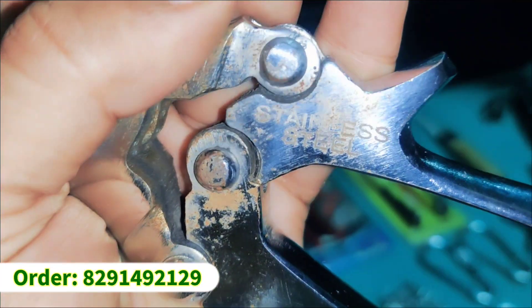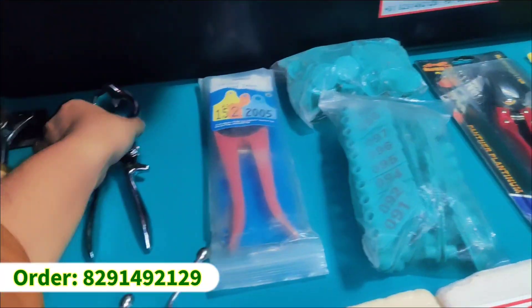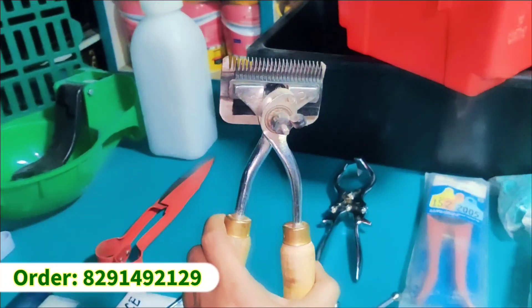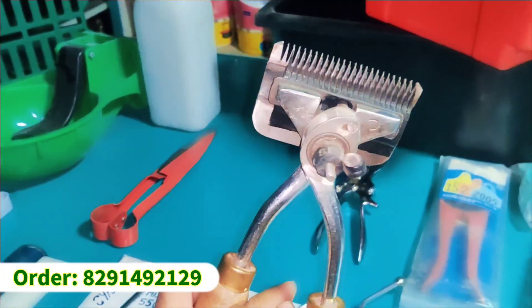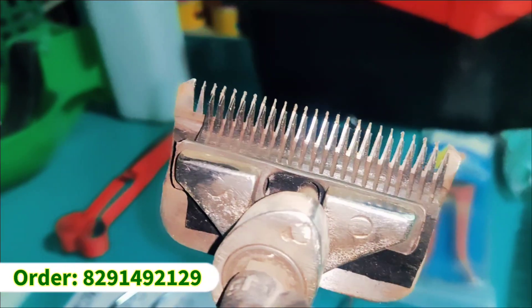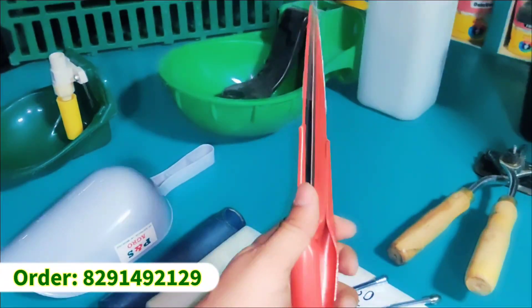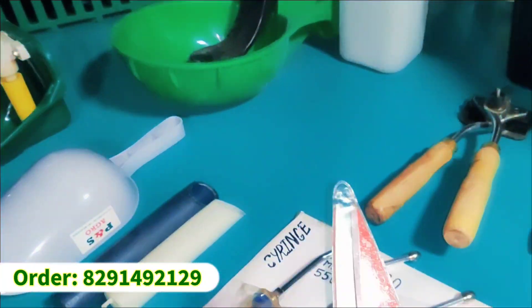This is a stainless steel manual machine, very strong, for cutting hair. This is also good quality — you can take a good quality machine whether you have 2 or 5 animals. After all, we have a manual cutter.